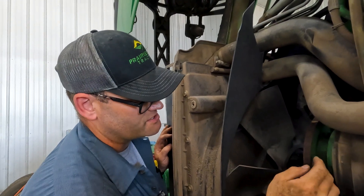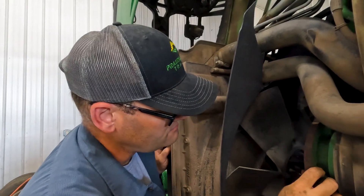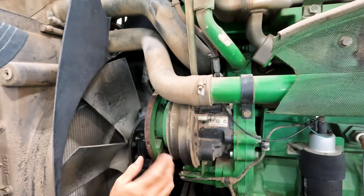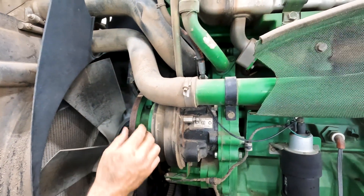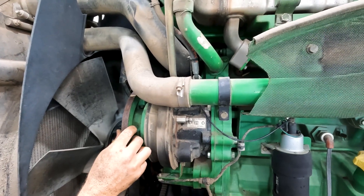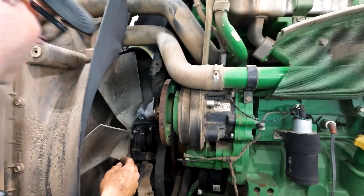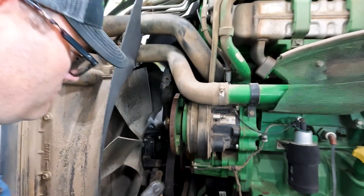We'll also, when this is off, check and make sure the splines are good. If they keep it greased once or twice a year, depending on how many hours they put on it, that will really save the splines. So we've got to pop the fan off because we're going to change the belt. Now we'll take those six out.